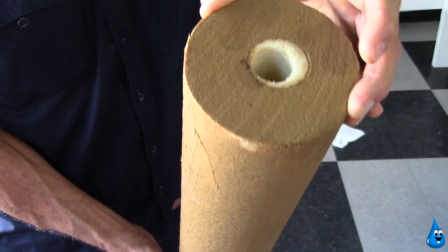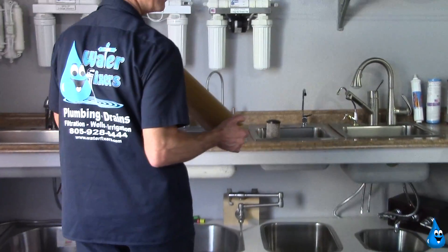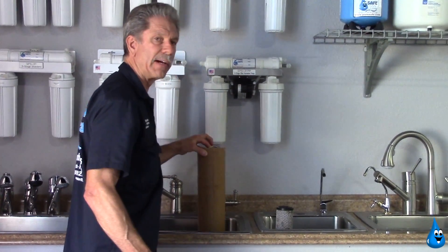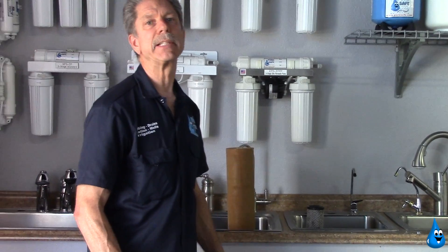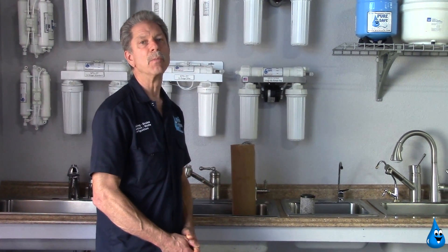The maintenance is critical on reverse osmosis drinking water systems to maintain the high purity level that a customer expects to have from their drinking, cooking, coffee, tea, juices, and ice cube water.